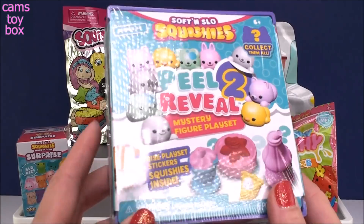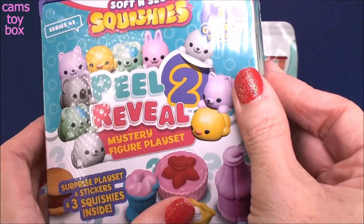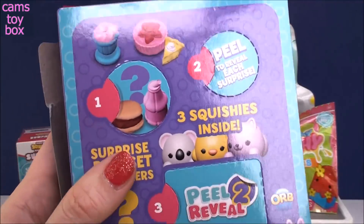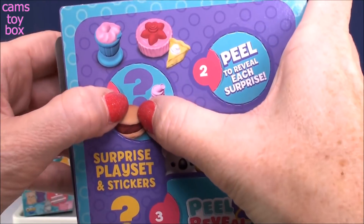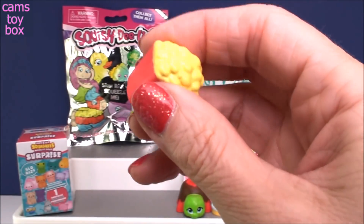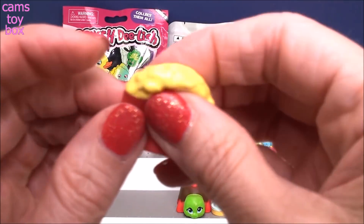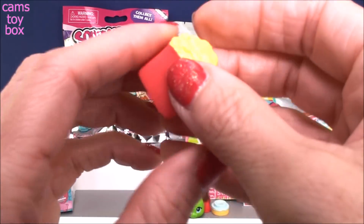I did these a while ago so I'm not really remembering exactly how squishy they were. This looks like a series one — really cute box for packaging. I like how you do the peel to reveal, it's like a mystery. You go to the back and open these little doors, kind of like an advent calendar. We get our first little squishy — I think that's supposed to be popcorn. This feels very different from most squishies; it has a rubbery feel, almost like a Mashem or a Fashem.